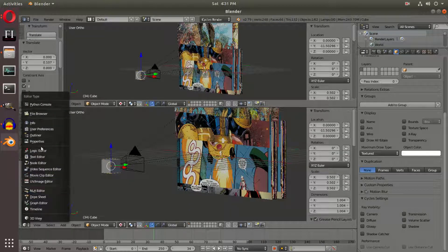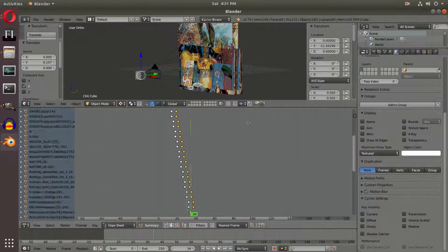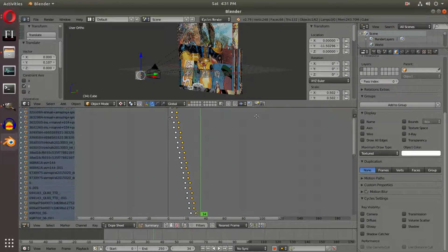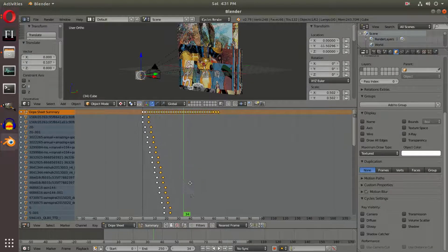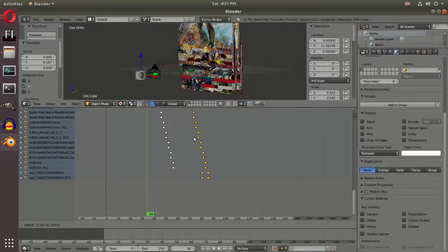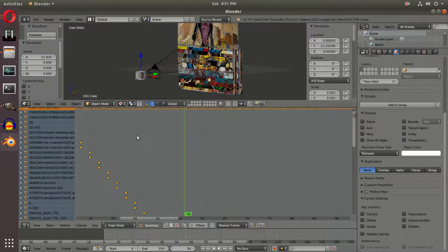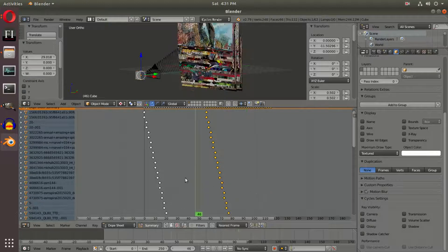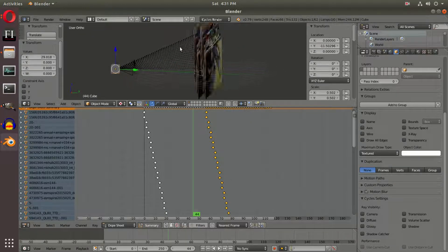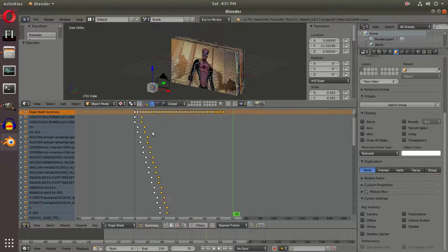As you can tell, both layers of comics play at the same time — that's not what we need. We need the second layer to play after the first one. So we're going to open up the dope sheet once again, and with this little cube we're going to hit the dope sheet and add that back in. With all of the duplicates selected — since that's the last thing we did, they'll still be selected — we will drag them all until the end frame right here, which looks to be frame 56, so the first frame of the second set of comics plays at frame 56.